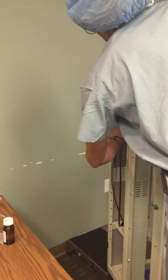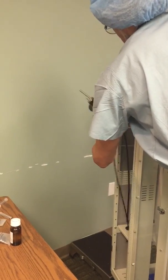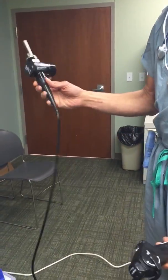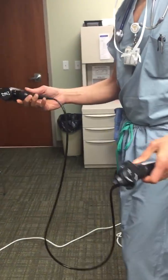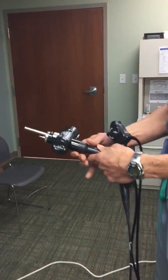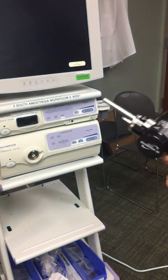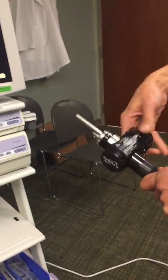The scope comes in its clean area, so you don't ever want to put the dirty scope back in there. This is the digital bronchoscope, and you can see it looks different from the other scopes — it has this port that goes into the light source and then it has a camera attachment.